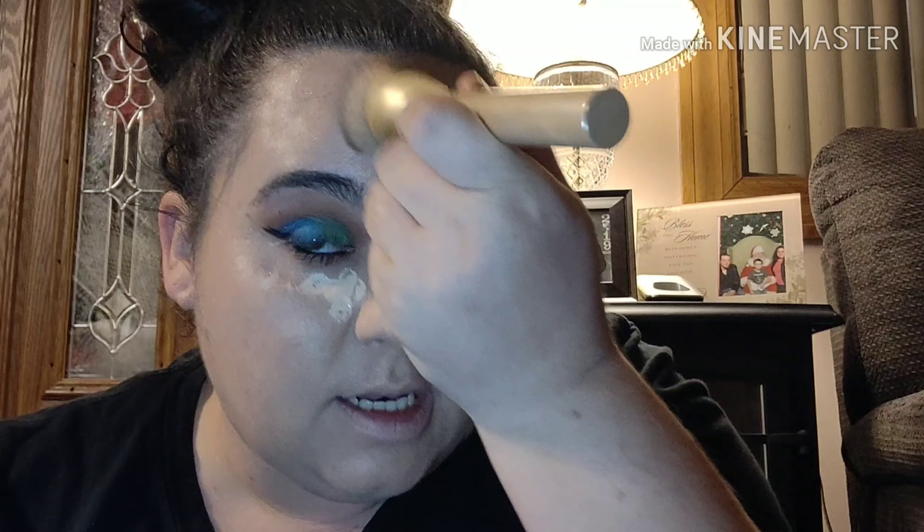Now I'm going to go in with my Elf 16 Hour Camo Concealer, and I'm not going to conceal heavy today — I'm just going to conceal under my eyes a little bit and right in the middle just a tad, nothing crazy. And I'm going to take that same brush and just blend it in.